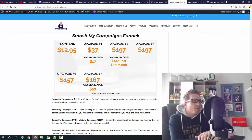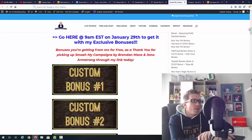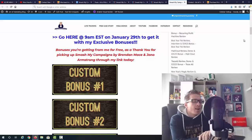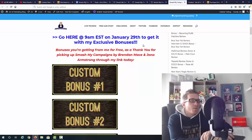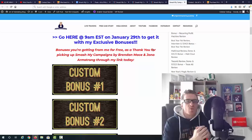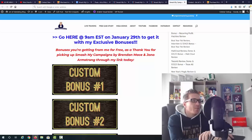Before showing you my bonuses, let me mention I have a full written review on my blog that covers the entire funnel. Smash My Campaigns goes live on January 29th at 9 a.m. Eastern. If you want to pick it up through my link to get all the bonuses, just click on one of the blue links on my blog, or if you're watching on YouTube, click the first link in the description to go directly to the sales page.